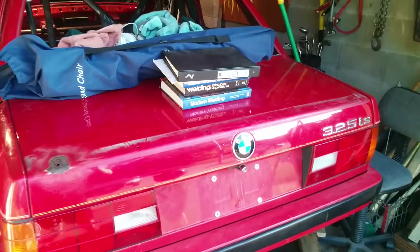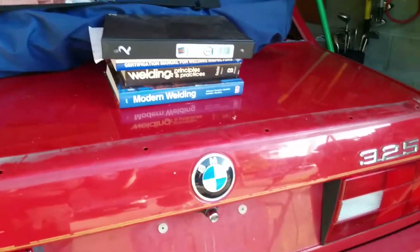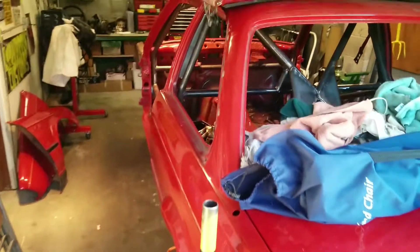Don't mind the stuff on the trunk. Allie, if you're watching, you better come pick up some books and start reading so we can weld up the exhaust on your beetle.